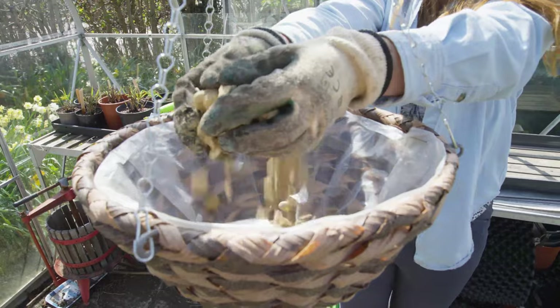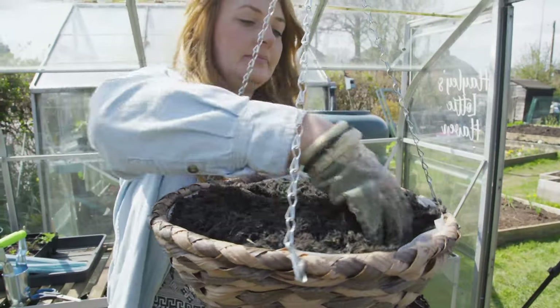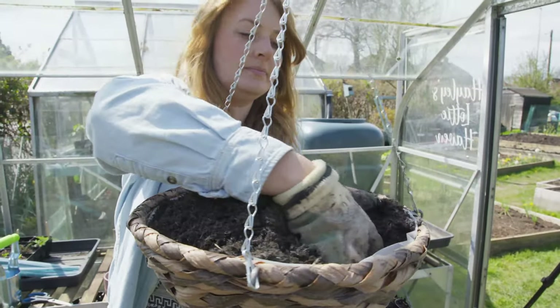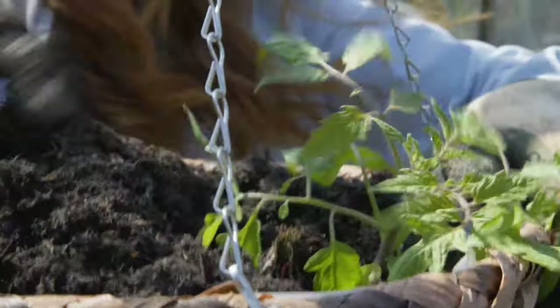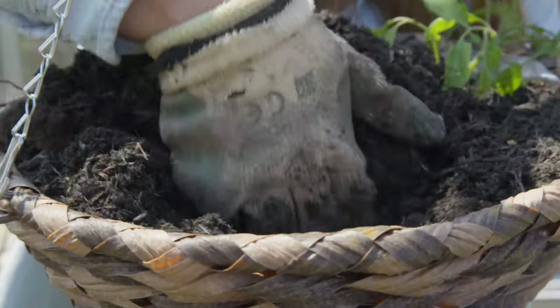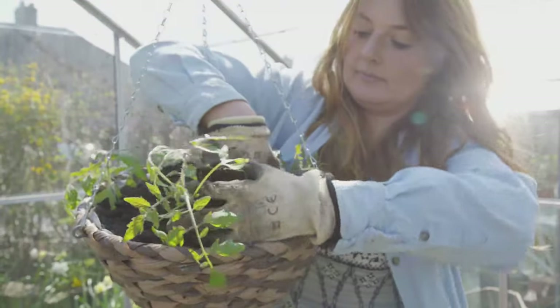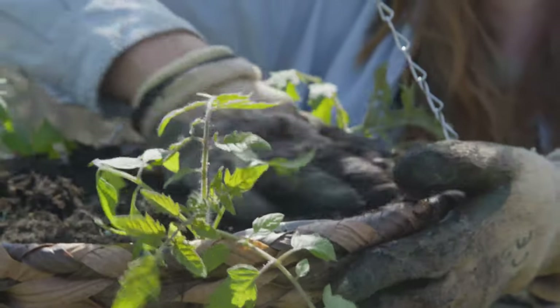We're going to plant these up exactly the same way as the strawberries, so we're going to put a layer of gravel, multi-purpose compost and slow release feed. If you don't have a greenhouse you can plant these up indoors, or you can always wait until May when the last frost has passed. Tomatoes have the amazing ability to grow roots from their stem, so if you plant them too deep it's not a problem — it's actually going to make your tomato plant stronger.